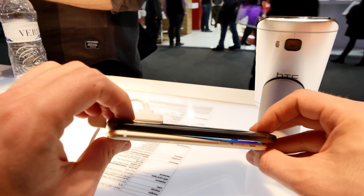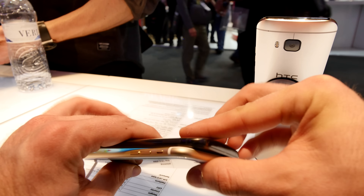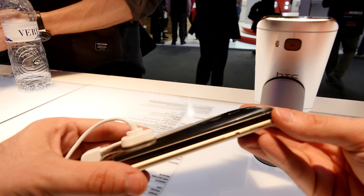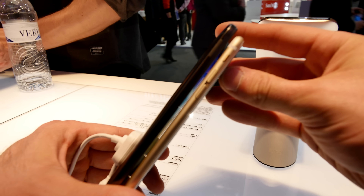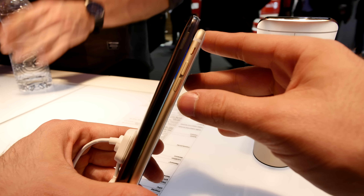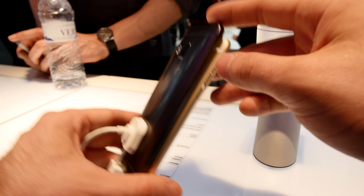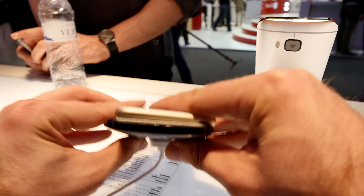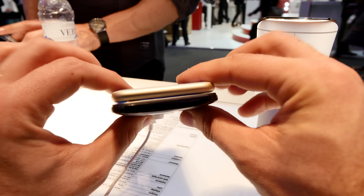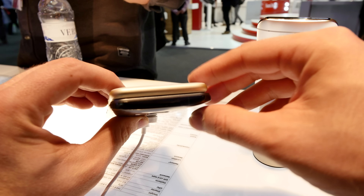The HTC One M9 is still quite a thick phone because it has a big battery inside and a complete metal chassis on the back, which makes it less slim. There's no wireless charging built in. Compared to the Apple iPhone 6, which is about 6.4mm thin, the M9 at 9.6mm is almost 30% thicker. You can especially see that when you put them on top of each other — it's definitely a thick phone.